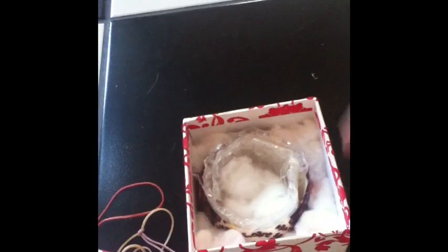So we have bubble wrap right here. And just shredded cotton balls, and cotton balls all around here — stuffed them in there. And you don't need this hard thing right here. I found it and I thought it would be nice to keep it steady, but you don't need it.